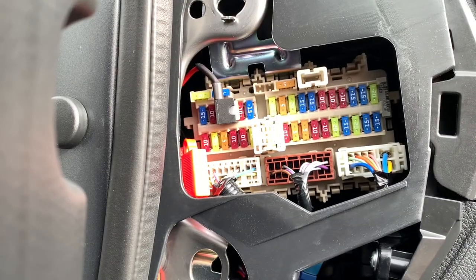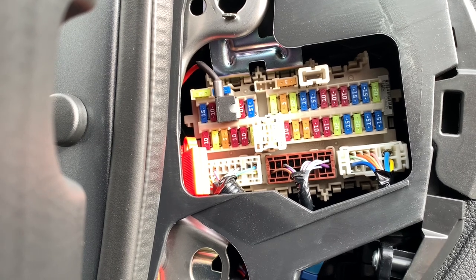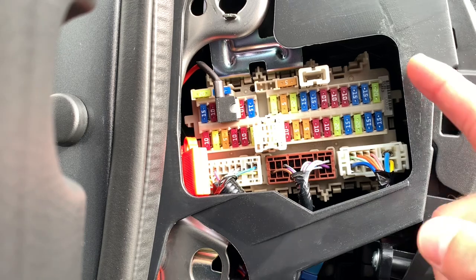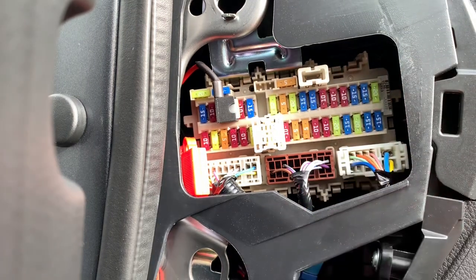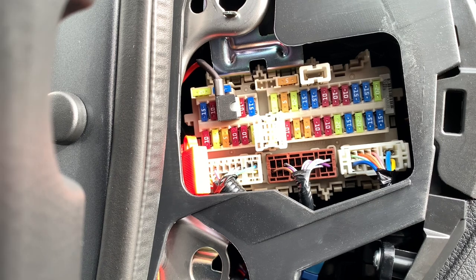So when adding an accessory to the car you always need a power source. The main question is always which power source to use. In this video I will show you what all these fuses are used for, which ones are switched, which ones are continuous, and which ones are safe to use.